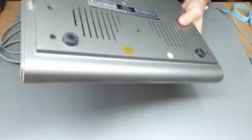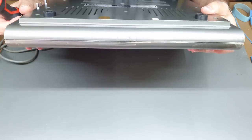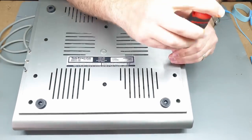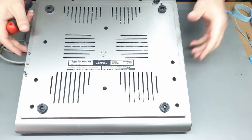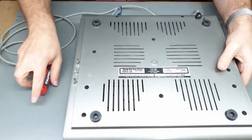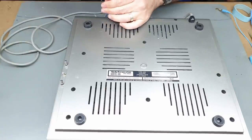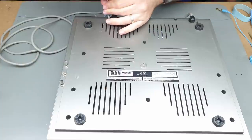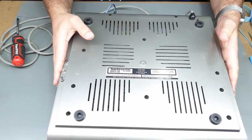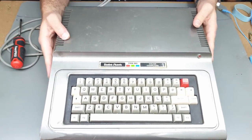Straight away I can see quite a few of the screws are not present. There's one here we can take out, and one back here. Is there only one screw holding this together? Oh, there's one more. There are normally I think seven screws holding these things together, and so far I've found two — and it feels like that's all that was holding this together.